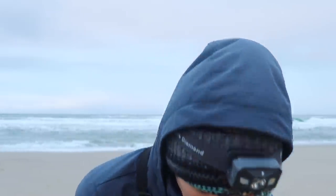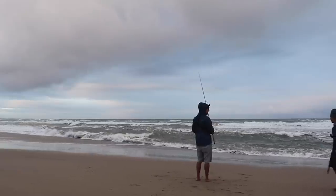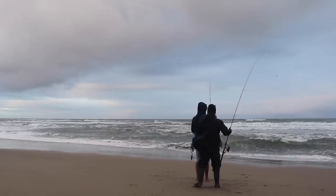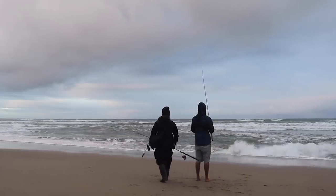Is that the fish of the day? Not too bad. We're getting on a little roll here. I walked down there for no reason. Just one bite.